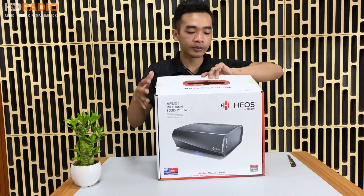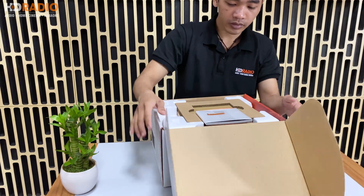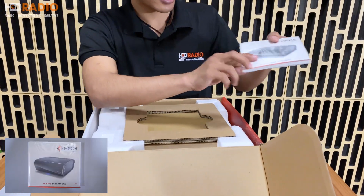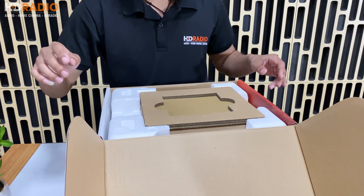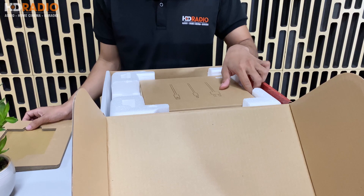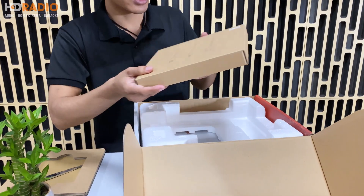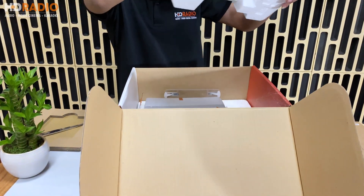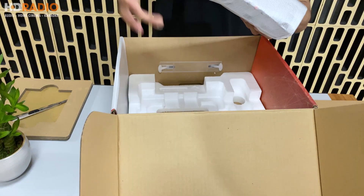Mình sẽ bóc ra. Đầu tiên, ở phía bên trên là một quyển catalog hướng dẫn sử dụng của nhà hãng. Trong trường hợp mà kỹ thuật viên của HD Radio không thể đến được thì các bạn có thể xem hướng dẫn sử dụng và tự mình thao tác. Phía bên dưới là hộp phụ kiện. Tiếp đến sẽ là sản phẩm chính của ngày hôm nay, đó chính là chiếc Omni của chúng ta.